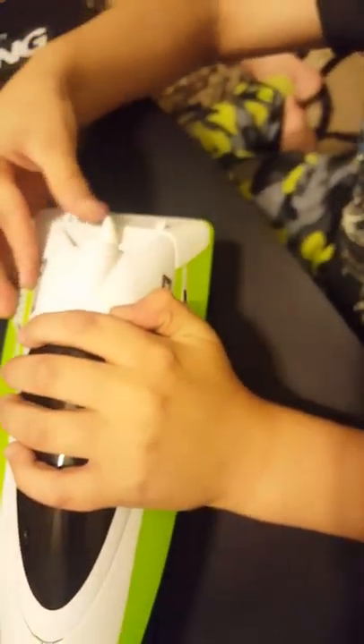There it is on the stand. Once you figure out how to take it off, it's very easy to put back on.